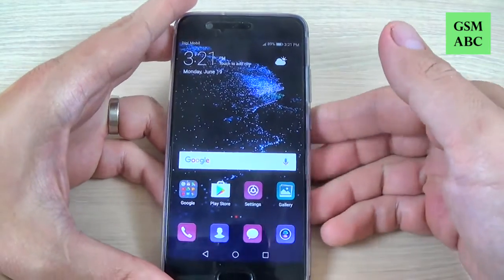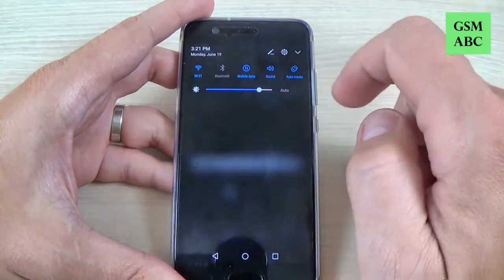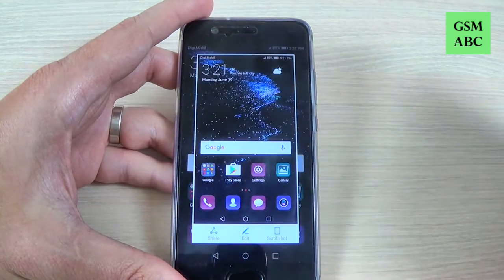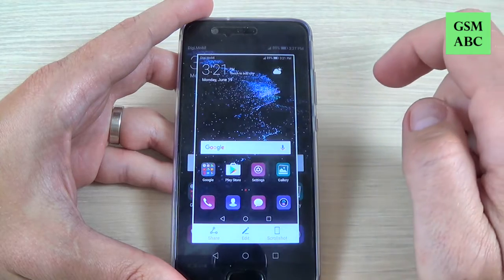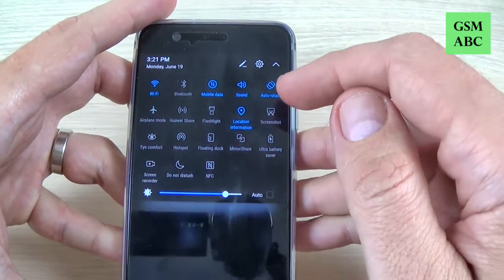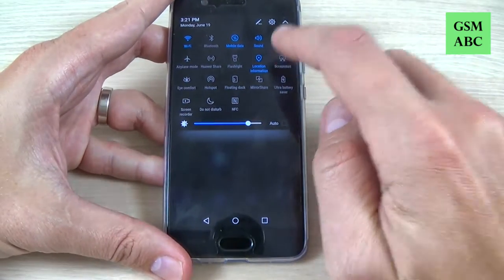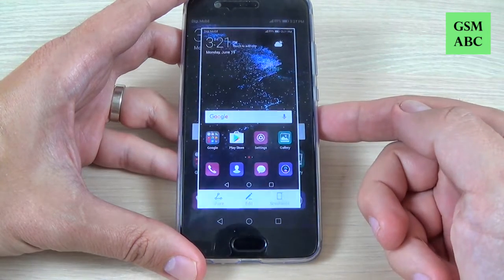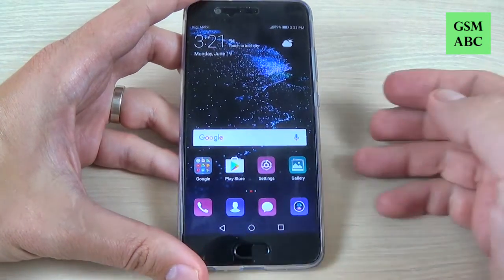The second method is to scroll down the top bar and here we have the screenshot option. Here is the screenshot option — just push it and the phone will take a print screen for you. So it is very easy.